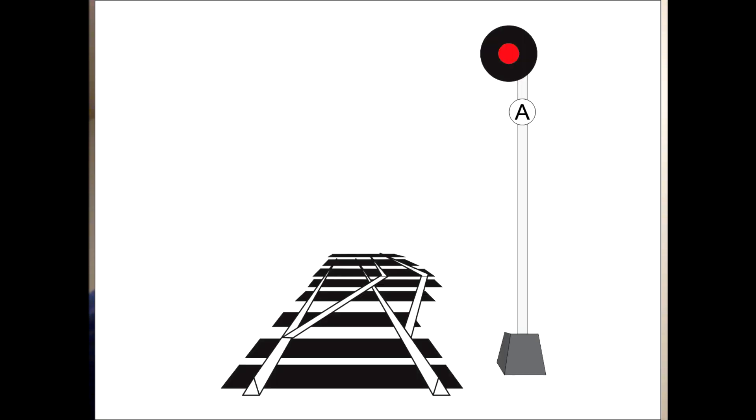The single-headed signals that are controlled by RTC have an A-plate on them. I always liken this to an absolute signal. So if a single head is red, that is a stop-and-proceed signal — you stop, then proceed at restricted speed. But if the signal has an A-plate, that is an absolute stop. You stop at that signal and wait until it changes, or RTC gives you specific written permission to pass that signal.